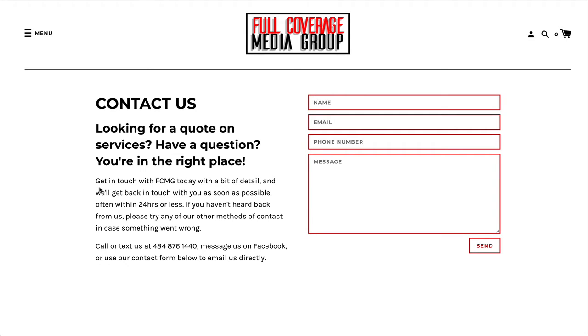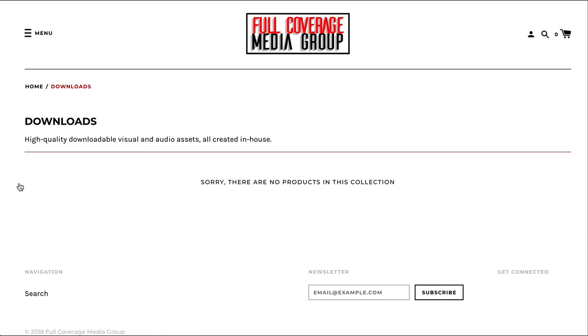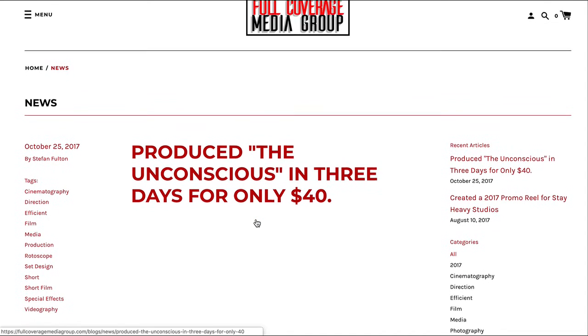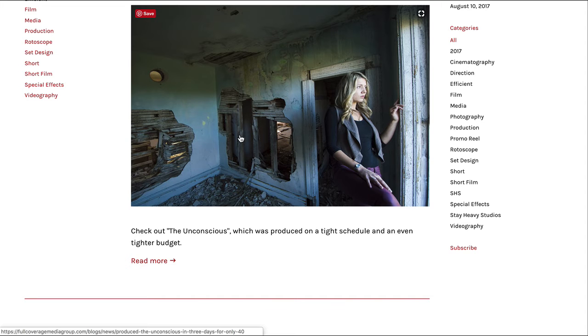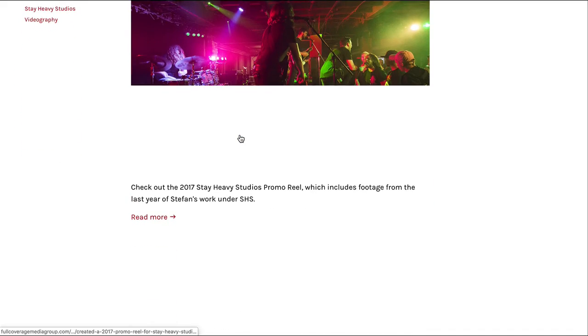I prefer when the menu doesn't disappear, but with photos, maybe you feel differently about that. Disable this — if it's not present, we can disable it. And if this is your blog — this will need to be optimized so that it loads quickly. Same with this. They're a little big for files.